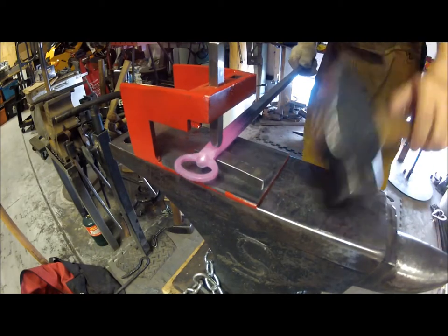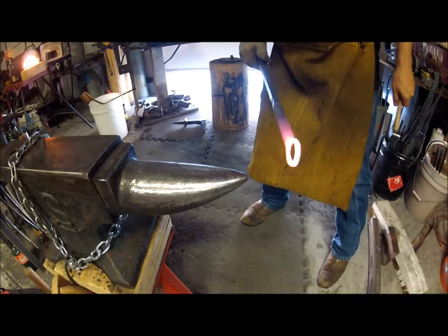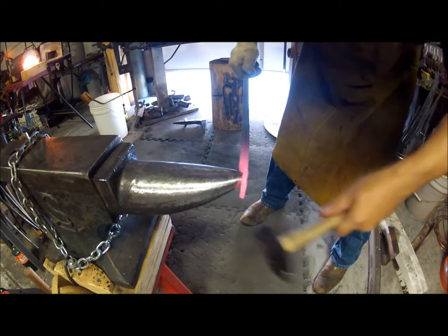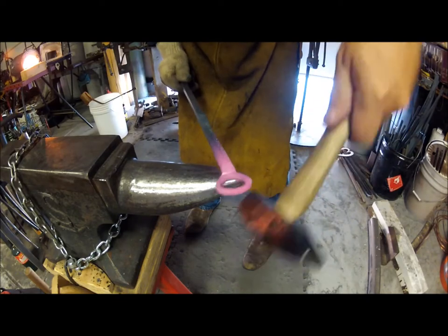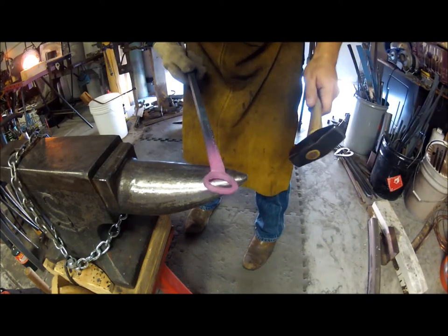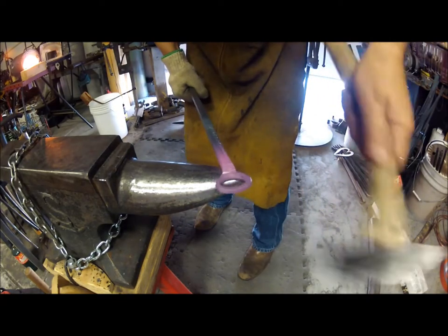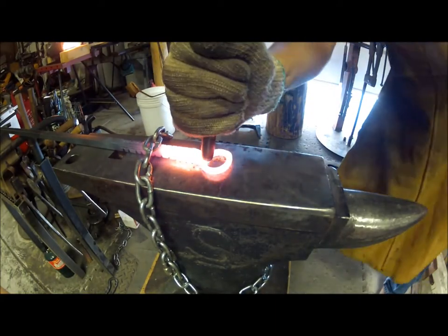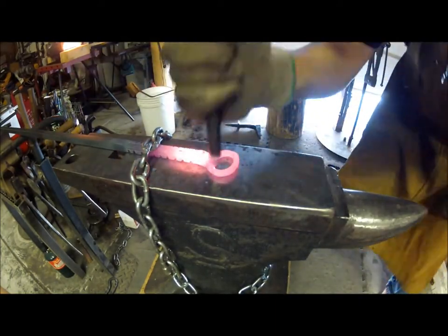My touch mark holder from my last video — using the horn and some glancing blows to set the ring right so it will have the right distance from the tab to the top of the bottle cap. Using a bob punch to set the tab, or the cap catcher, or whatever you want to call it.